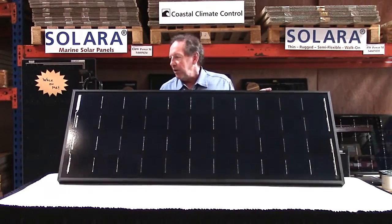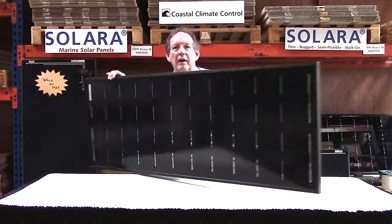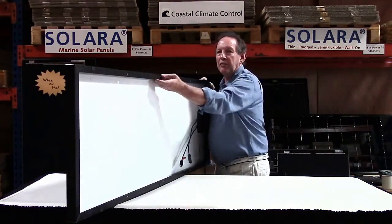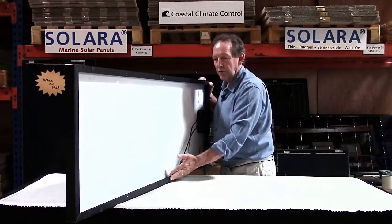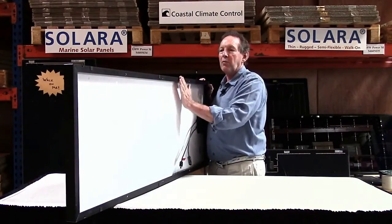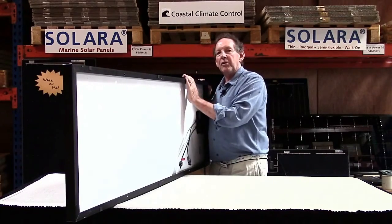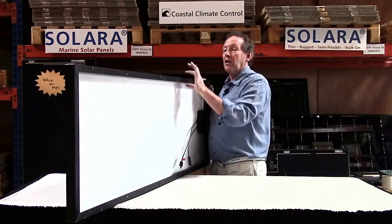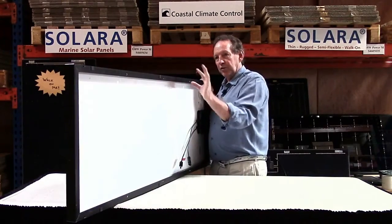The frame is aluminum, anodized black, and it is a full angled frame with plenty of attachment points — plenty of places where you can drill through and attach this to a framework of tubular stainless steel or whatever it's going to — davits or even straight onto a deck with special spacers which let air get underneath.